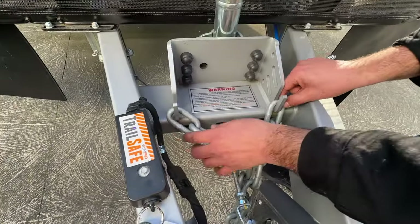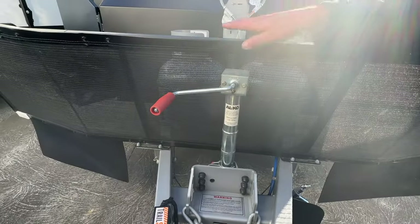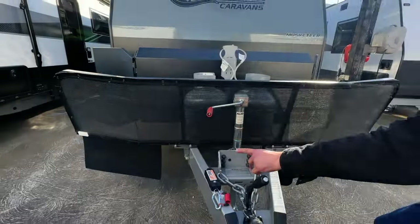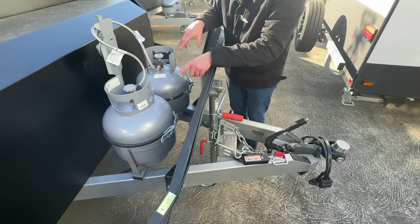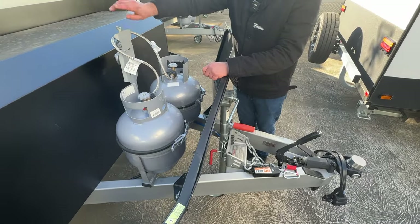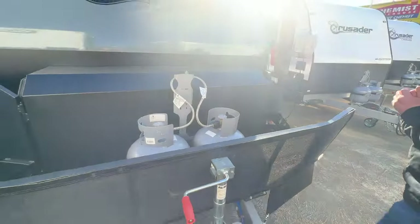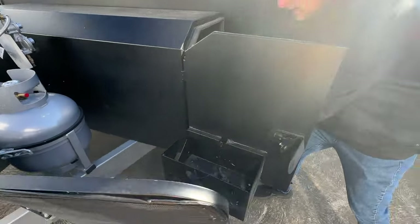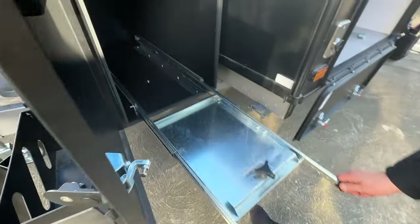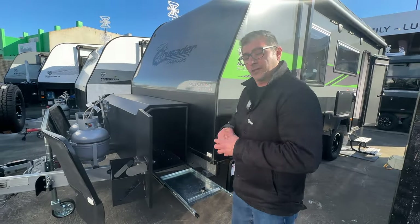You've got your TrailSafe breakaway system as standard, your chain with your hooking system. We have our side winding jockey wheel together with our stone guard as well as two mud flaps. We have our extended A-frame, our two nine kilo gas bottles with our gas regulator protector and switchover valve. We have our toolbox which comes with two slides as standard — one side for a barbecue and the other side for our generator.